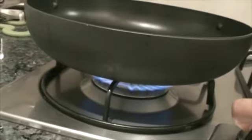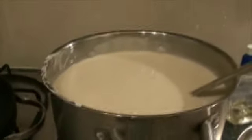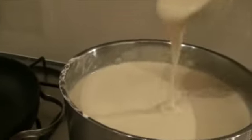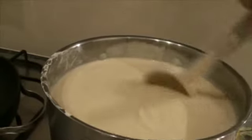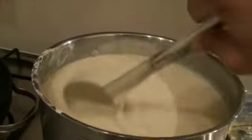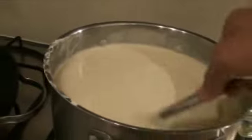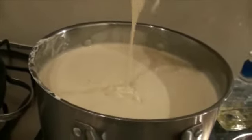To make the dosas I am going to turn on the stove to medium. This is a very healthy dosa — it is generally given to ladies or women post delivery, so it is very very good for health.